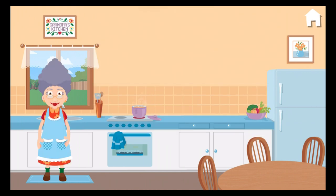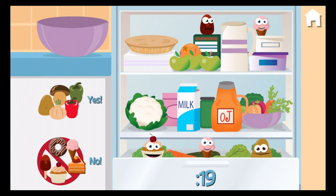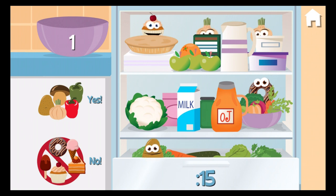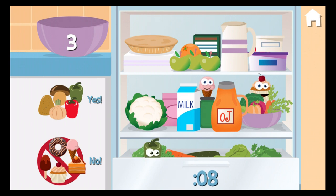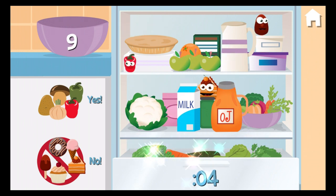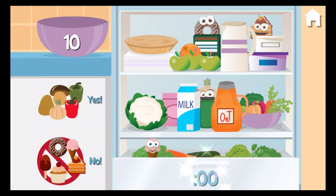Oh, let's play a little game. How many healthy veggies can you grab before I close the fridge? One, two, three, four, five, six, seven, nine, ten.